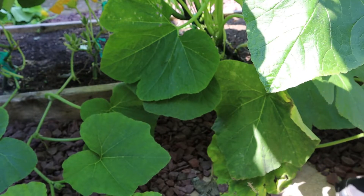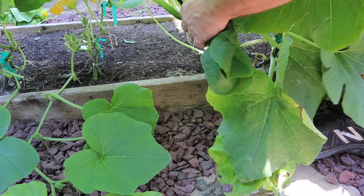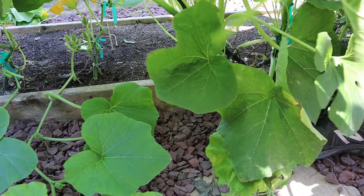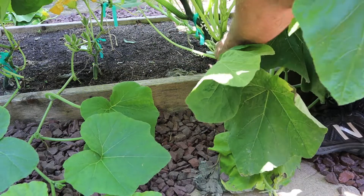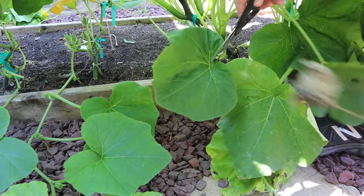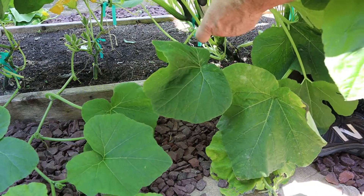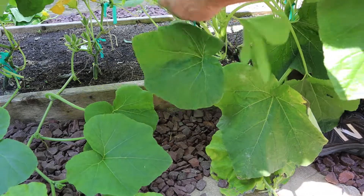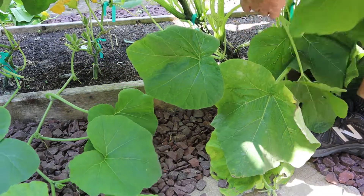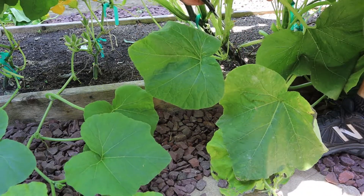Now I'm going to do the same thing for this side. Even though they are growing down with the rocks, I'm still going to cut off some of these lower leaves so the air can flow from one end, one side of the bed to the other. And get all this lower stuff out of here. I'm going to leave the flowers because I want them to pollinate, but I can get rid of all these low-hanging leaves.